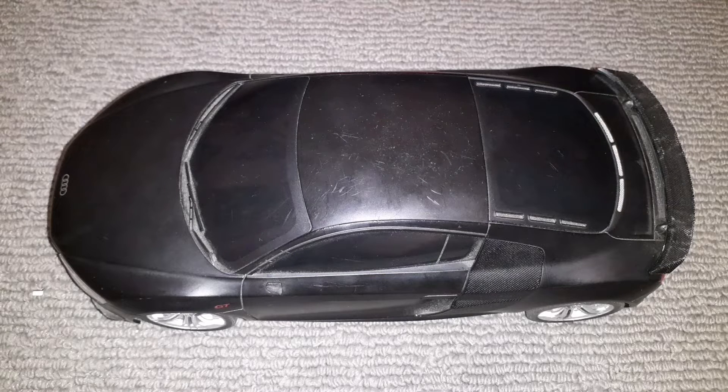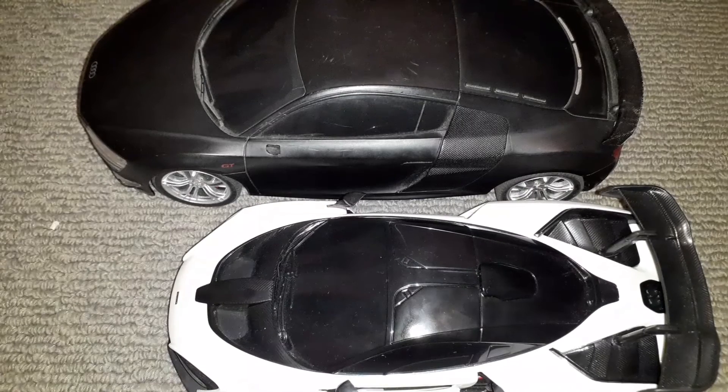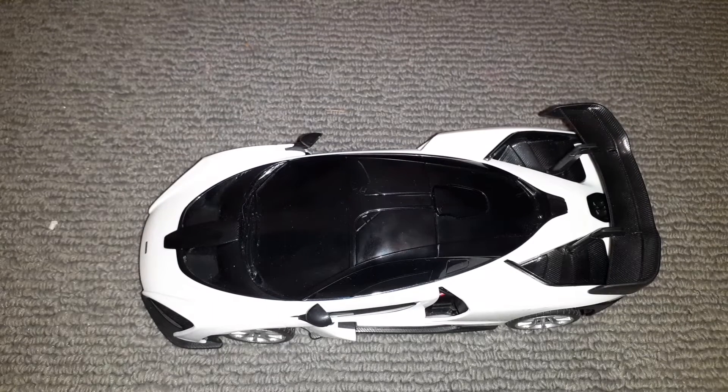Let's move on to the next one. This is a McLaren and it's decently fast. It's got a spoiler like the last one but the last one was a little bit bigger. Here is a size comparison to the last one.